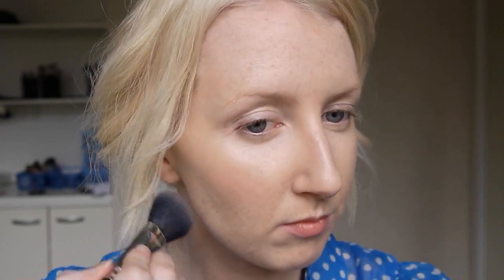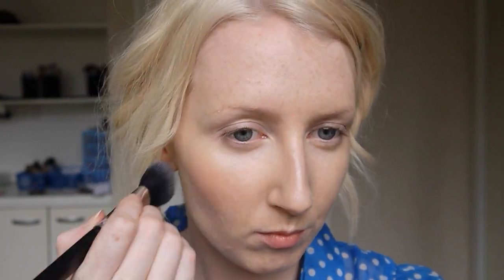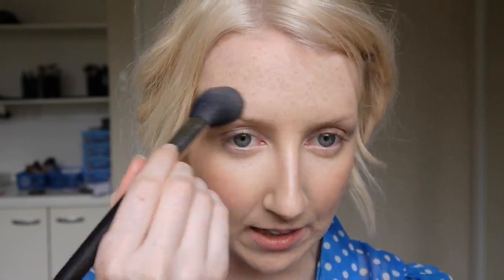For blush I'm going to use Dainty by MAC. Dainty is a lovely warm pink — it suits everyone, gorgeous colour. I'm going to put a teeny little bit above my brow as well, and a little bit on my chin. Not really so much that you can see it, but it'll just give that tiny bit of rosiness that will tie in the whole look.